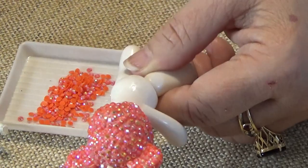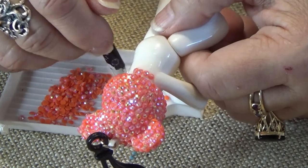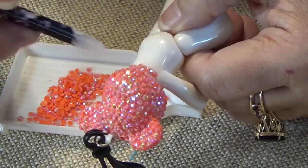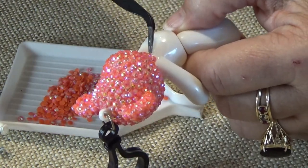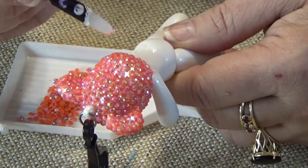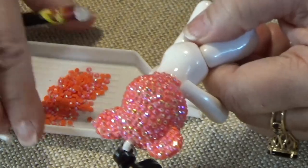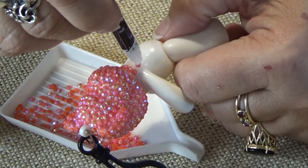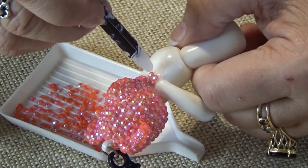I find having a tweezer to be very handy at this point to keep the drills behaving. And again the reason why I'm not pushing them right into the crack is because we want the head and the arms to be free enough to move. So then I keep going - and again I put them in the opposite, not in a straight line, but I try to fill in the gaps between them.